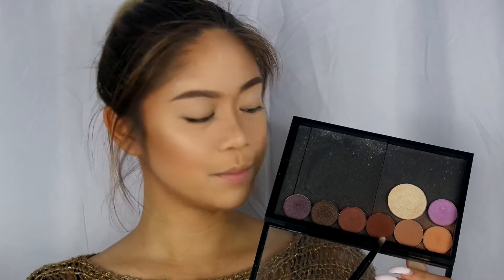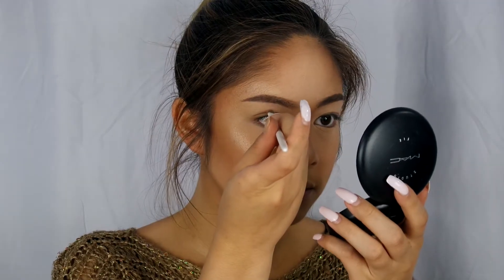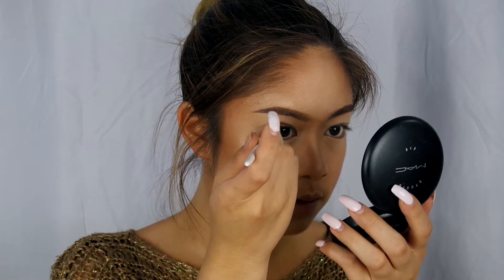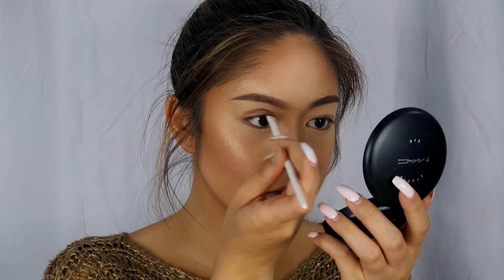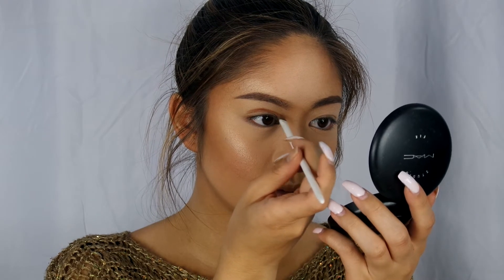Then I'm going to go with the color Fudge from Anastasia Beverly Hills and I'm going to create a crease a little bit higher than my crease. Because I have a hooded lid, the colors of the eyeshadow cover the other ones so I make the crease a little bit above my crease. I'm just going to slowly build this up and then get a blending brush and blend it out.